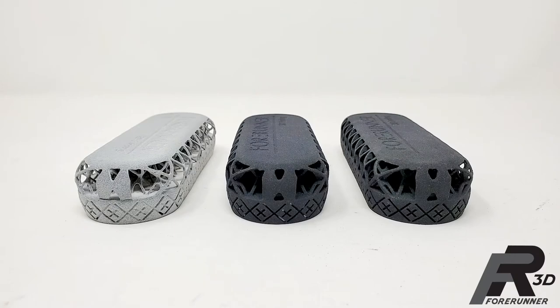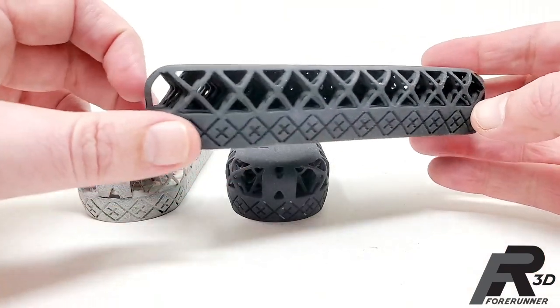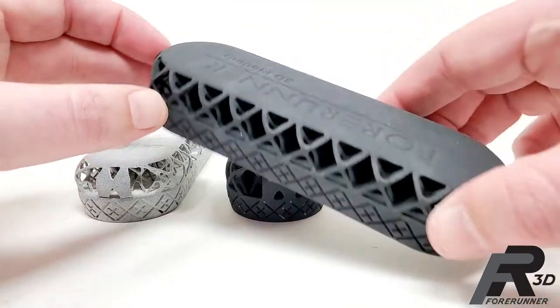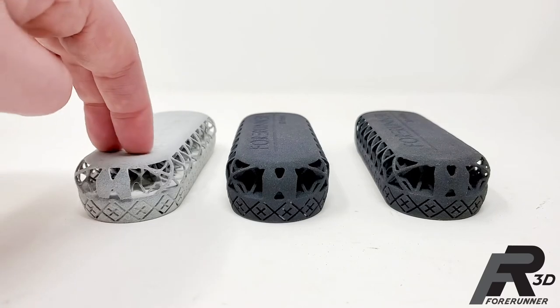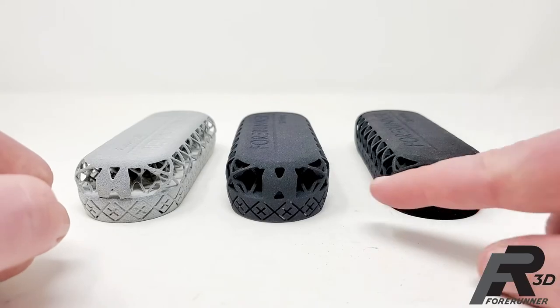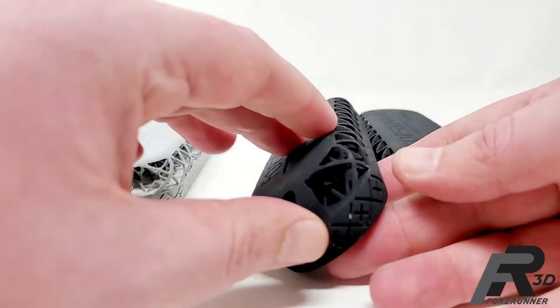Another example of designing for flexibility is lattice structures. Here are three parts designed with a lattice structure, used as a pad. They have identical lattice geometry — the only thing changing is the element size, meaning how thick the cross elements are.